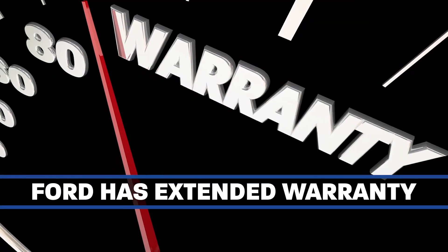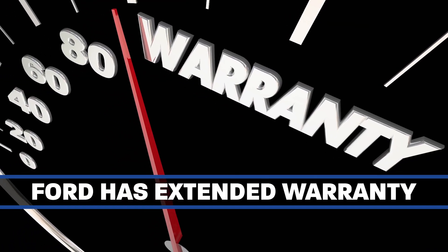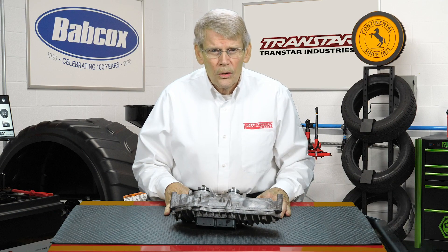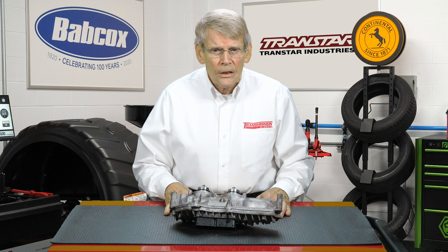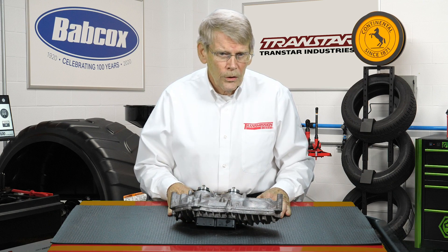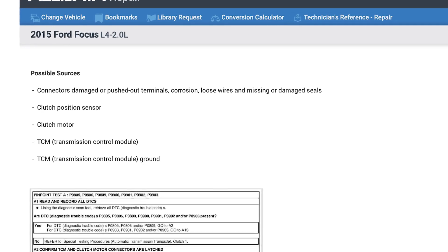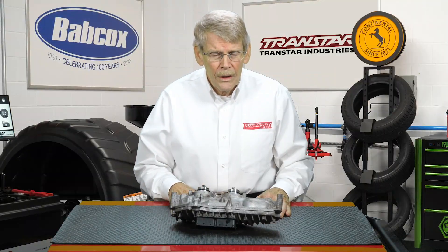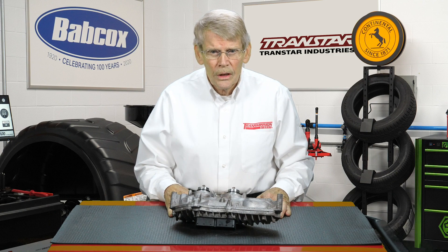Ford has actually extended the warranty on certain vehicles for this type of problem. Check with Ford to see if the vehicle that you have is covered by an extended warranty or not, and there are TSBs related to this. Verify the complaint. If you change this, make sure it's reprogrammed, and do check with Ford to make sure if it's covered on extended warranty or not.